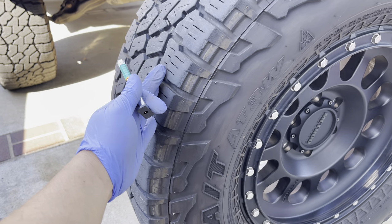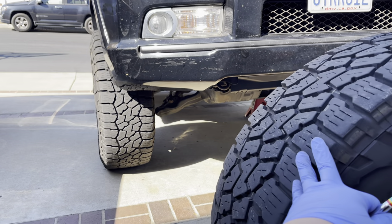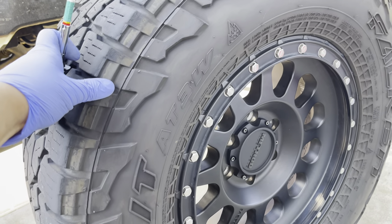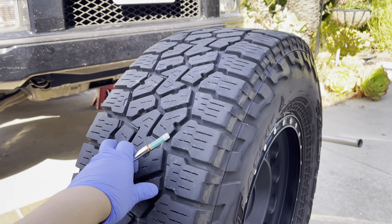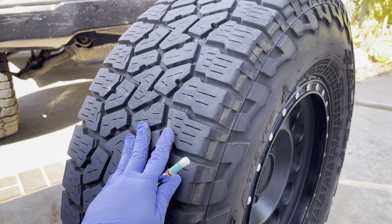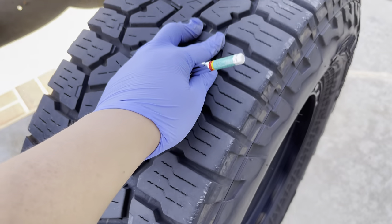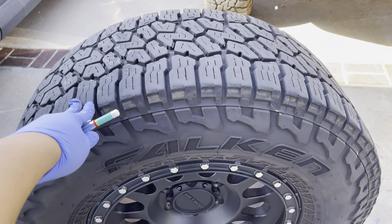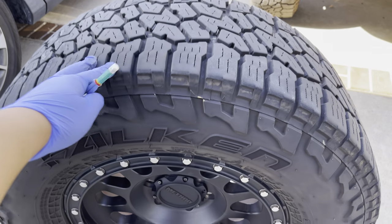I have a little surprise — on Monday I'll update you guys, but I will be getting an extra differential here soon, hint hint. Anyway, Falken Wildpeak AT3Ws have been great. I recommend them to all my friends — you can't go wrong, that's why they call them the darling of the overland community. Thank you guys for watching. If you liked the video please like, subscribe, and comment what you think. Talk soon, bye.